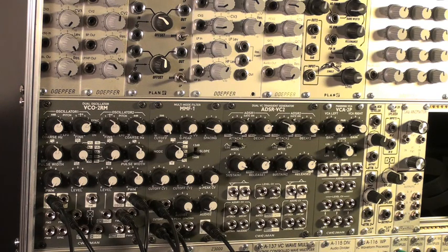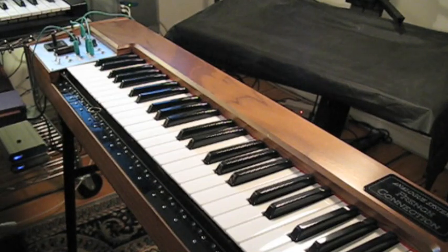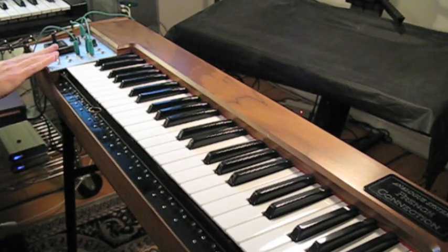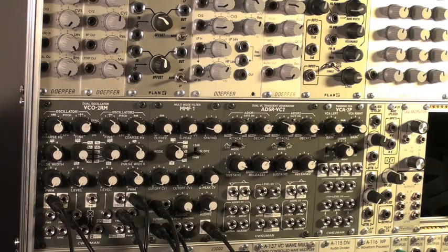Both oscillators are being controlled frequency-wise from the controller — in my case a French connection. You're only hearing oscillator 2 right now. The button on the French connection is controlling the VCA. So it's a very basic subtractive patch at this point: oscillator 2 is going into the filter, the filter is going into the VCA.